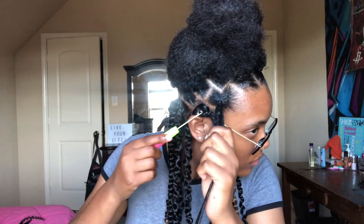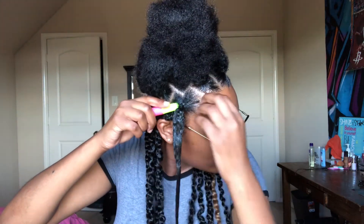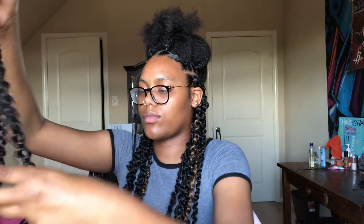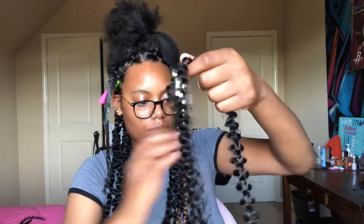Now I'm taking the crochet needle — I low-key forgot the name, but I remember now — and I am just shoving it through my hair underneath the rubber band. Make sure you do that underneath the rubber band. So right now I'm just getting two strings of hair so I can put them onto the crochet needle. And when I said in the beginning, do not pull your hair at the root, because on this step it really hurt. So right here I'm just twisting the middle part of the hair so it can go onto the crochet needle hook much easier.